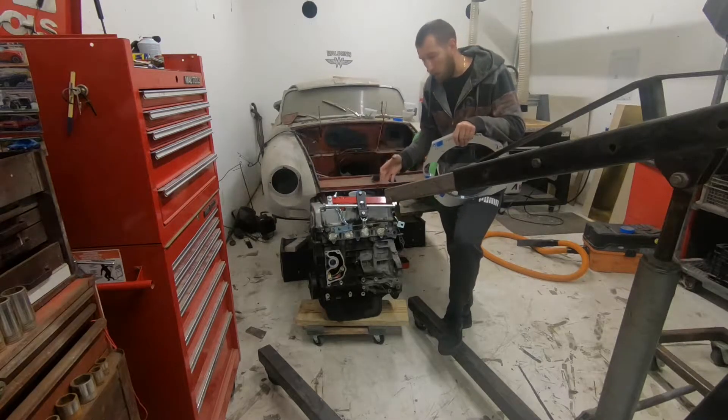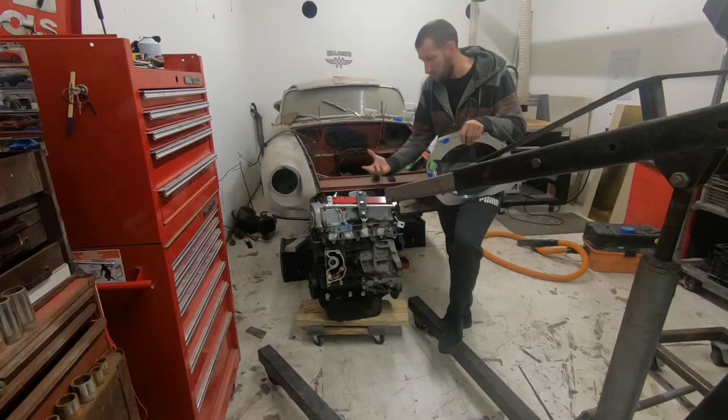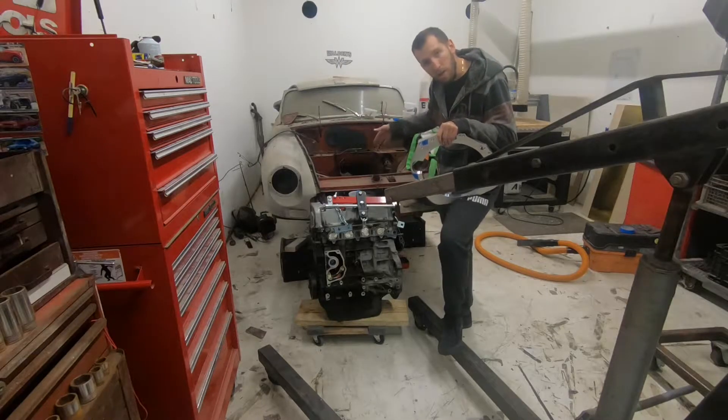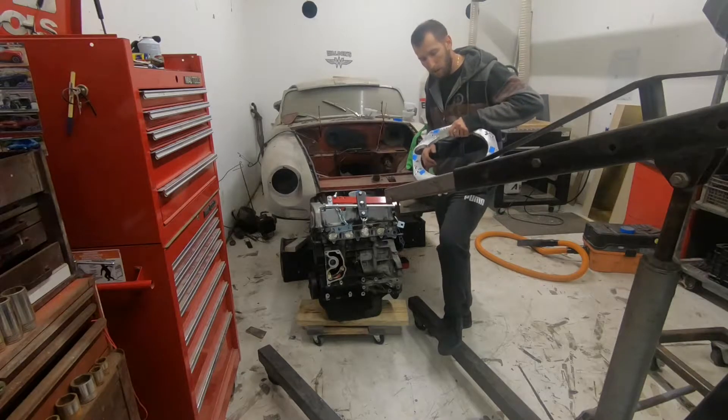Hence why I also stripped down the motor of a lot of its components — the accessories, things like that. Same with the transmission, I've taken off the shifter to make sure it clears the tunnel. So yeah, let's see how the adapter plate goes on.